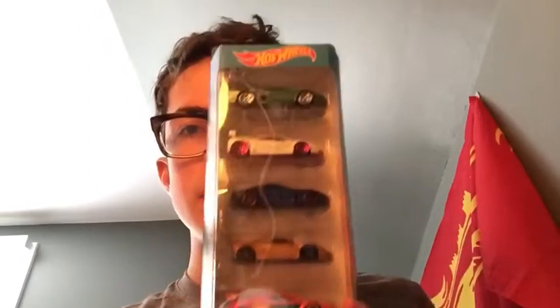Hey guys, welcome back to our video! Today we are opening the Hot Wheels Exotics pack. This will be the last video for a little bit on cars, and then tomorrow we might move on to something else. I'm going to show you one of my talents — unicycling! So let's open this, and tomorrow I'll show you my unicycling skills.